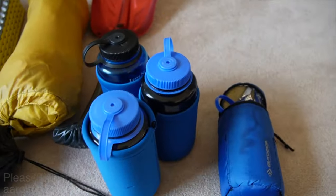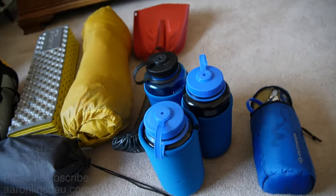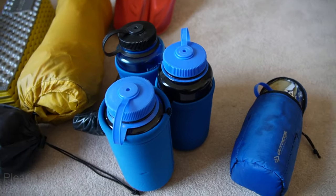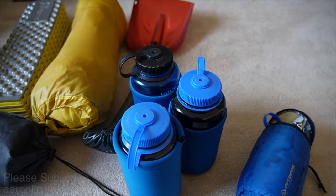We've got the water bottles here. I'm going to fill up all these, including my half-liter water bottle, so I'm ready to go and don't have to do any messing around.